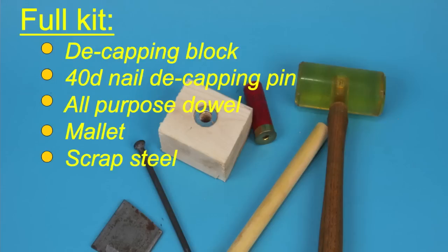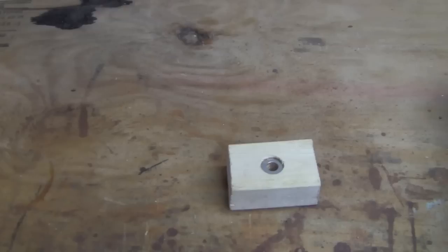This is our complete kit for the nail and dowel reloading technique. We've got the decapping block that we just made, a 40-penny nail that we're going to use as a decapping pin, our handy-dandy all-purpose dowel, a mallet, and then a flat piece of scrap steel — and that's going to be very important for priming, as you'll see in a second. This is the whole kit, and now let's show you exactly how you're going to use it.